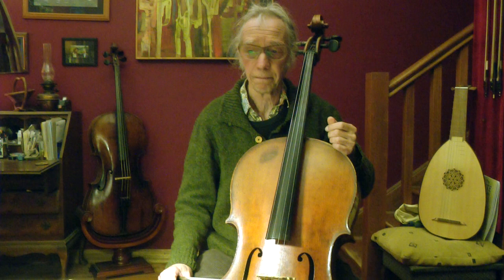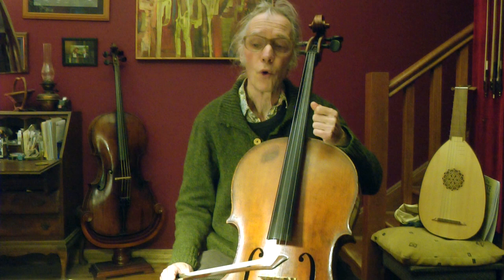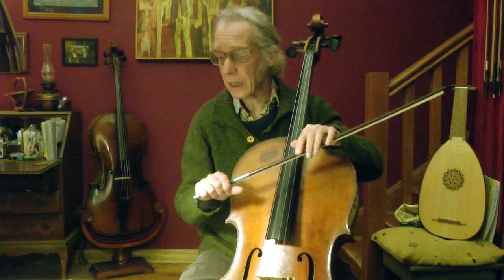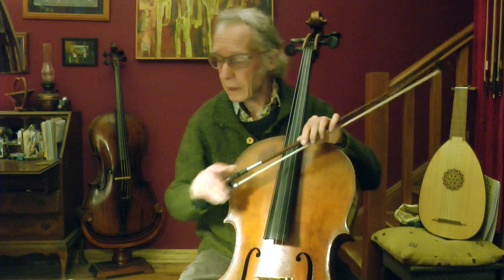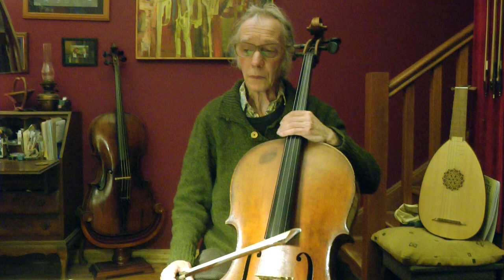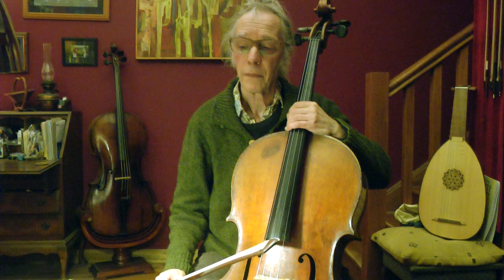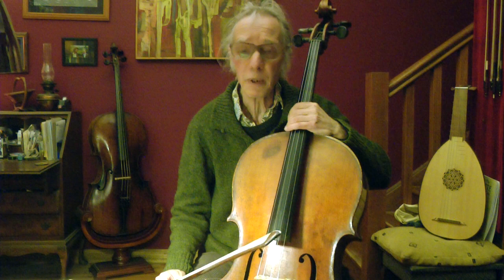Now I ask you to divide the string by four and see what note it will be — 69 divided by four. You can take a calculator. Then divide by five and by six. You can put stickers there so you can find the spots. Try them on all strings. Remember the math teacher: two-fourths equals one-half, and three-sixths equals one-half as well — the string knows about simplifying.